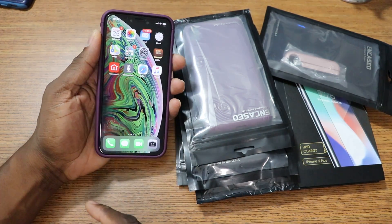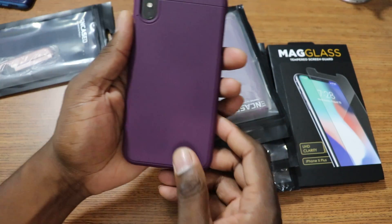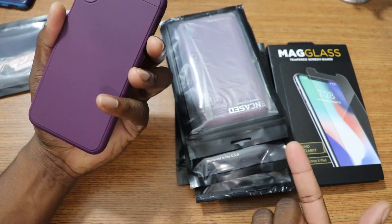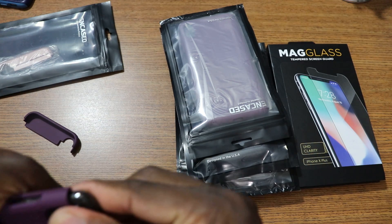You can see the responsiveness of the screen with the tempered glass on there — it's holding up really, really nice man. This purple is actually pretty tight. So I got another one here, let's take a look at it.